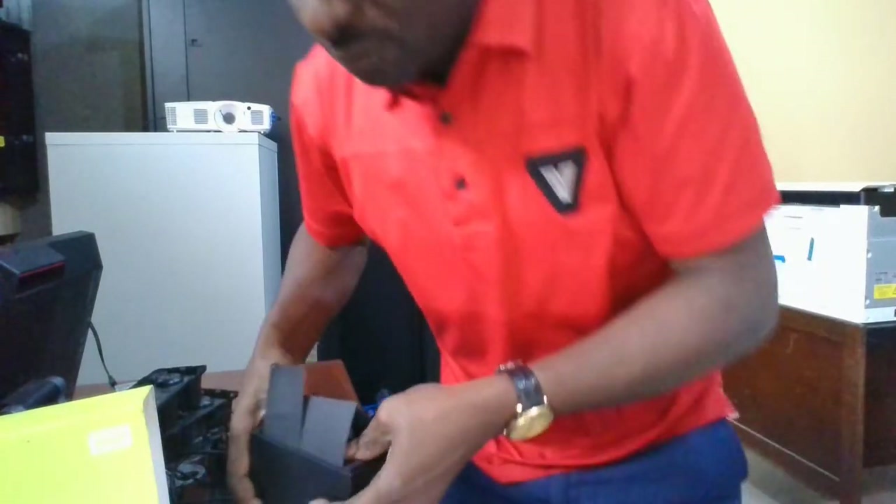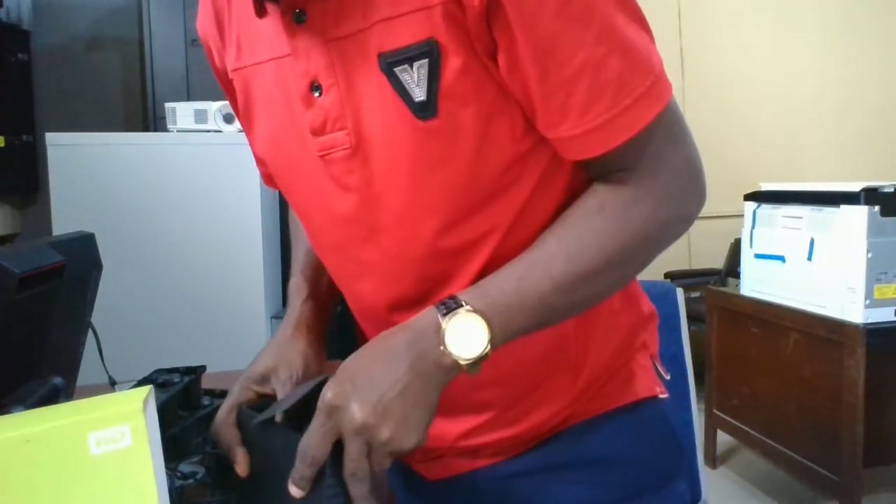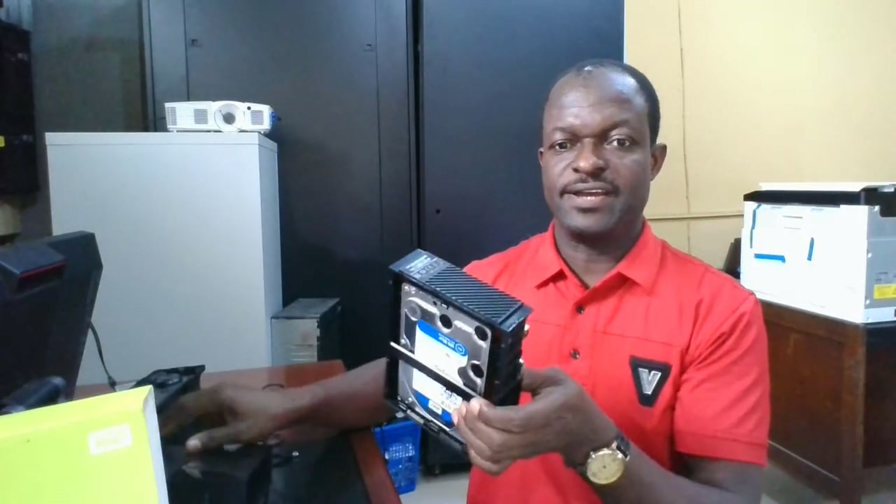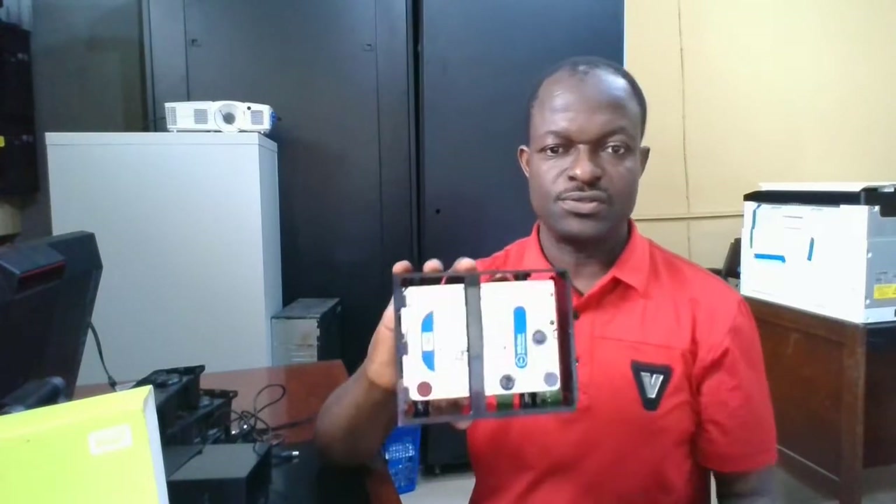When you have done the sides, you have already done most of the work. What you need to do next is from here, press it down using both sides of your hand. Press it down, and just like that you have opened the device. This is how it looks inside.